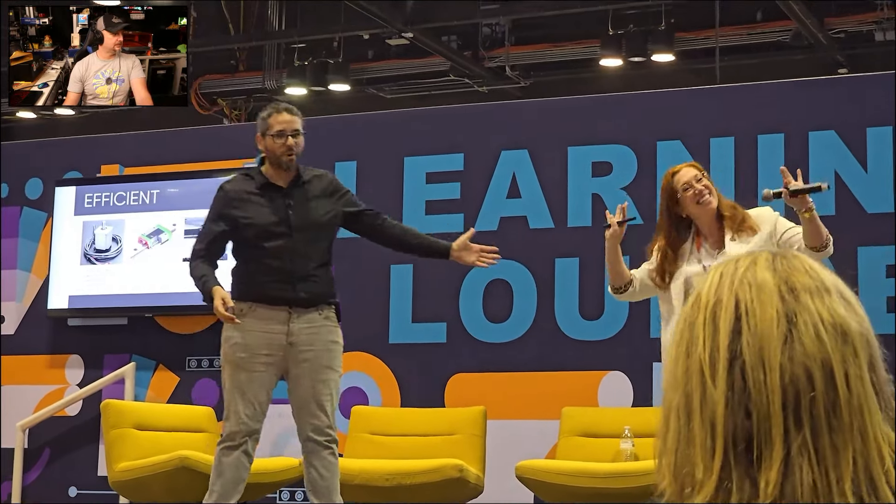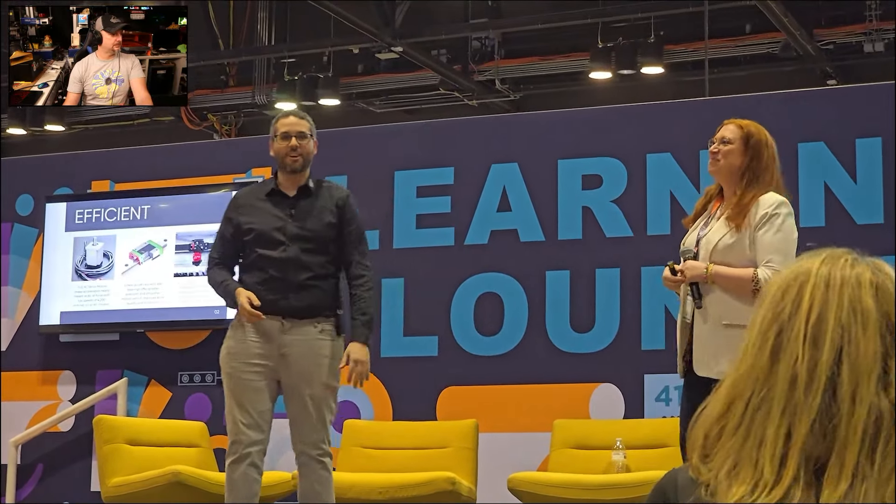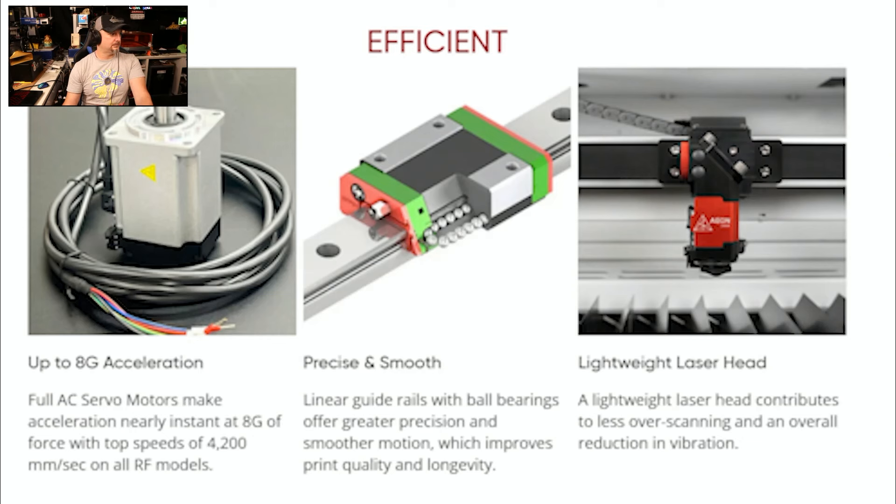My name is Lek, Vice President of Aeon Laser USA. With me is the wonderful Alicia Specter, our fantastic sales manager. Let's continue with the AC servo discussion.